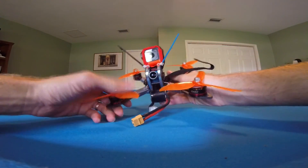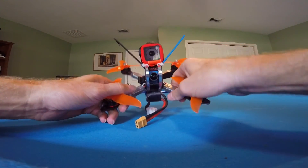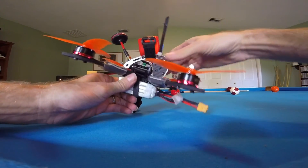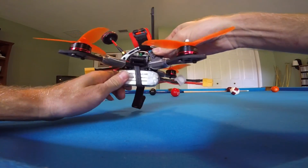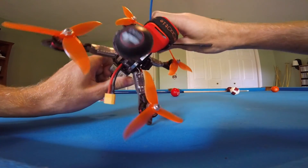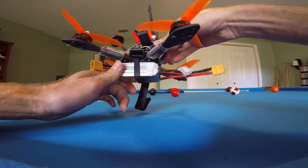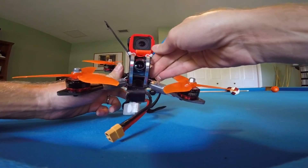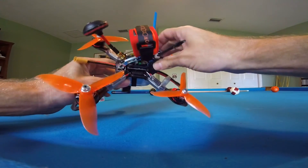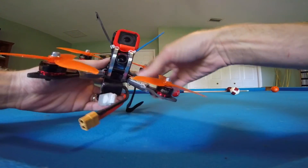This is my D-Quad Obsession build. Flip 32 F4 flight controller. Got an Airwave 200mW VTX in there with the pigtail. Got the Foxeer V3 Aero Eagle — whatever it's called — with the OSD built-in.